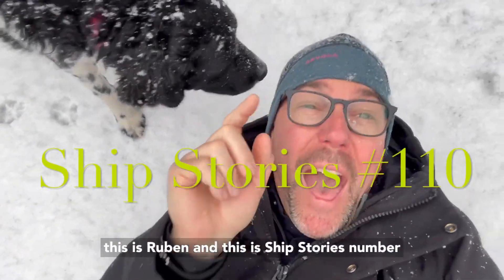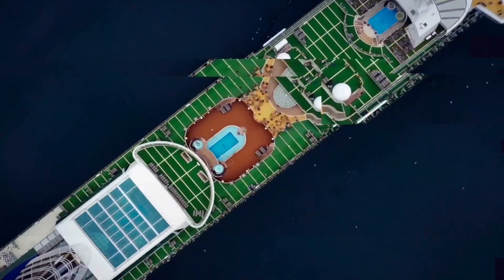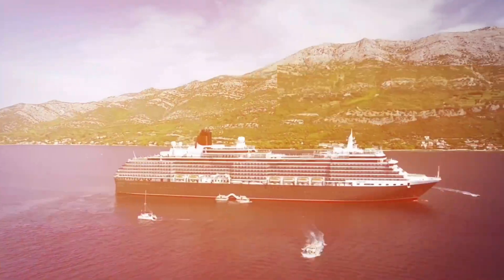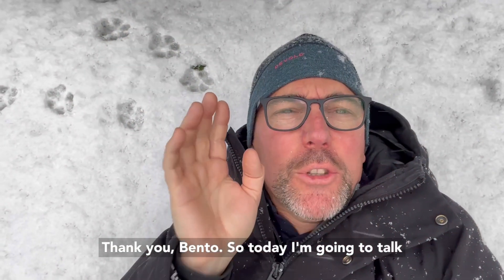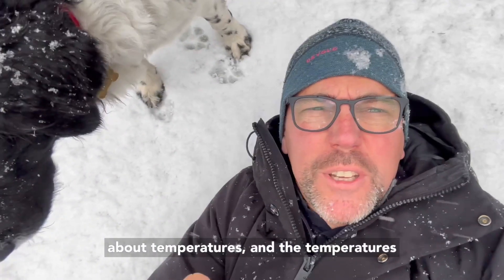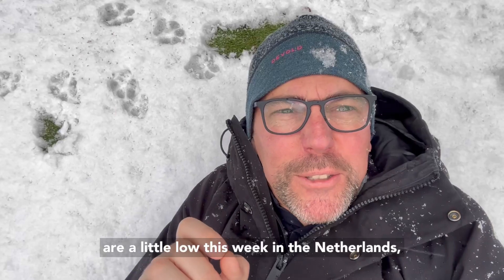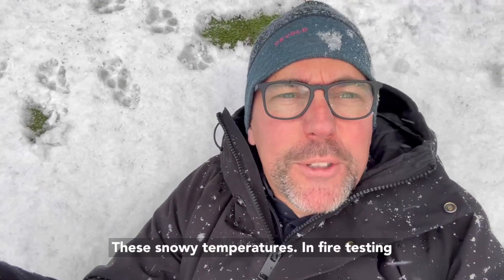This is Ruben and this is Ship Stories number 110. Today I'm going to talk about temperatures. The temperatures are a little low this week in the Netherlands, but the temperatures I want to discuss are not these snowy temperatures.